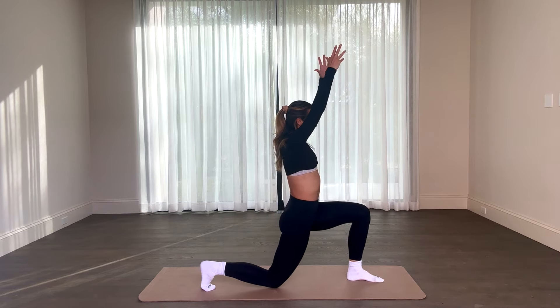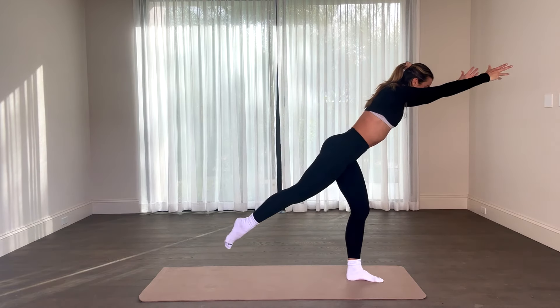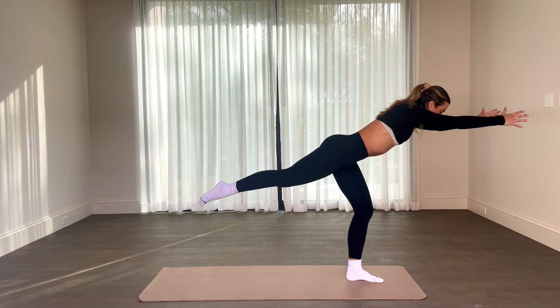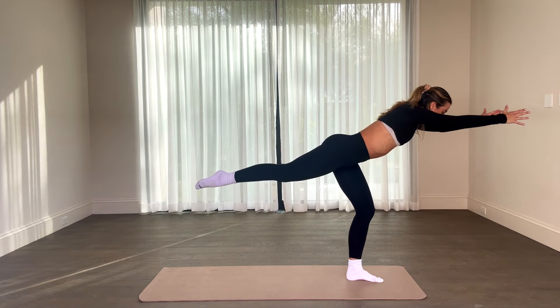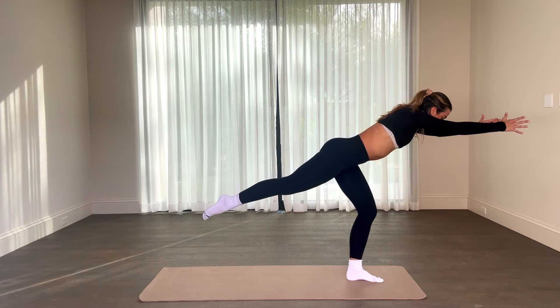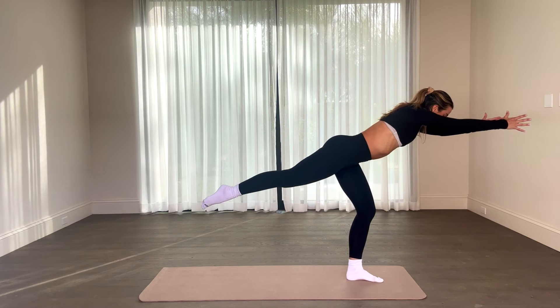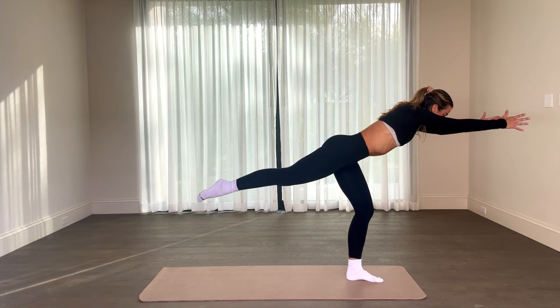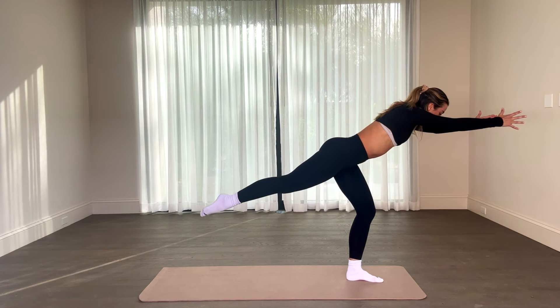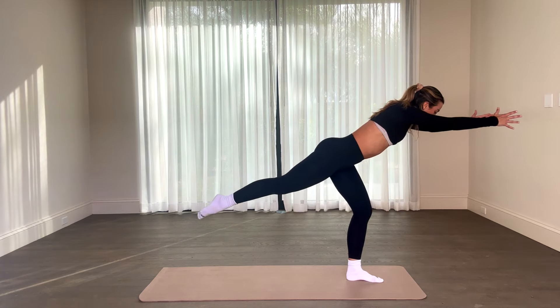One — hands come right above head, floating that back foot. We're going to hold this airplane pose, really hinging forward with a straight spine, core in tight. Hold, hold, hold. Balancing through your core — we're going to start to give you a nice back pulse with that leg for eight, seven, six, five, four, three, two. Right back down in one.